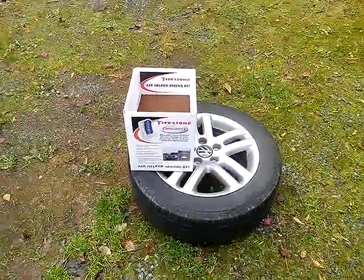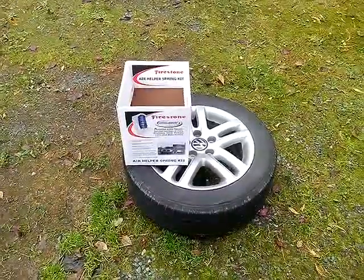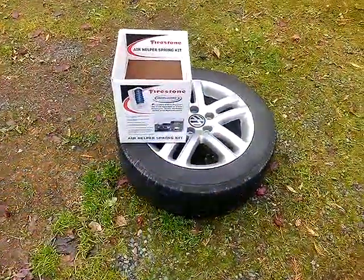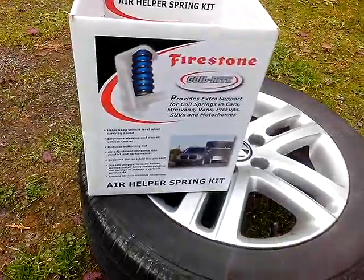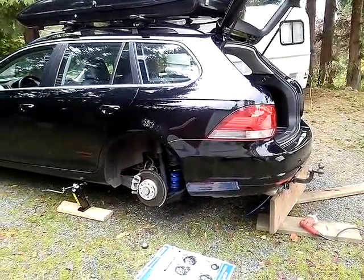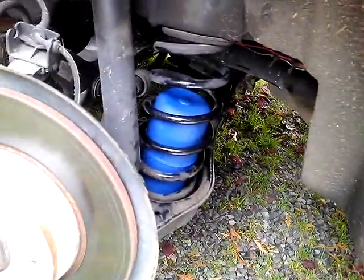It's October 10th, 2013, and this is to answer the question: can a Firestone Coil-Rite Air Helper Spring Kit fit on a 2011 Volkswagen Jetta Sport Wagon? And the answer is yes.